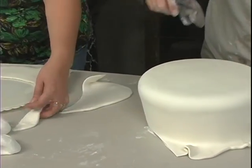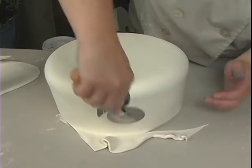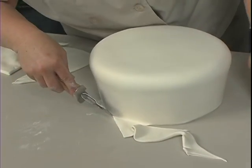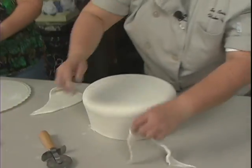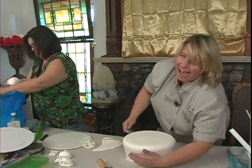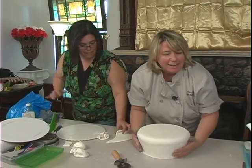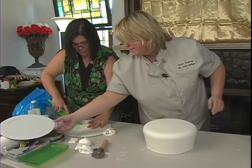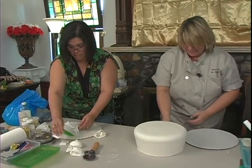It would like to know when you're coming to Florida. I couldn't make it this January because I was already booked. Where am I going close to Florida? I'll be in, let's see, Ohio, Atlanta, Virginia, Texas.